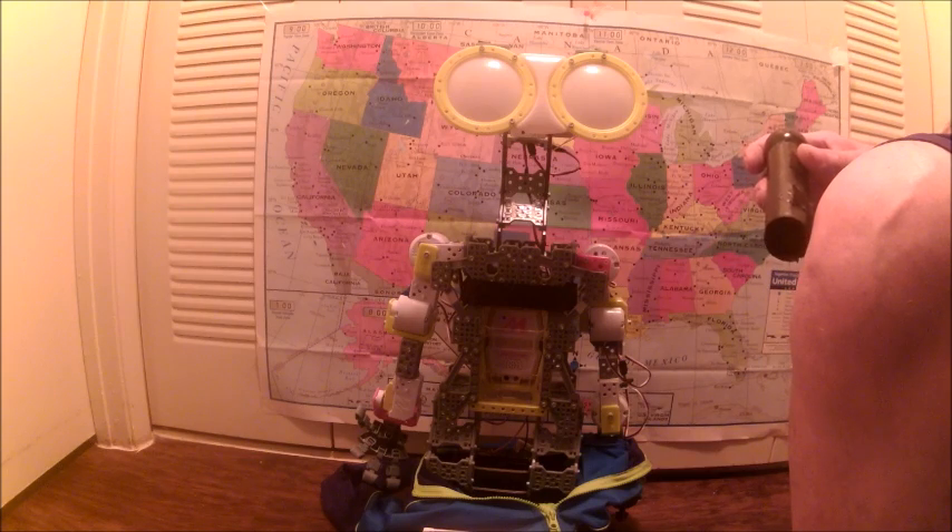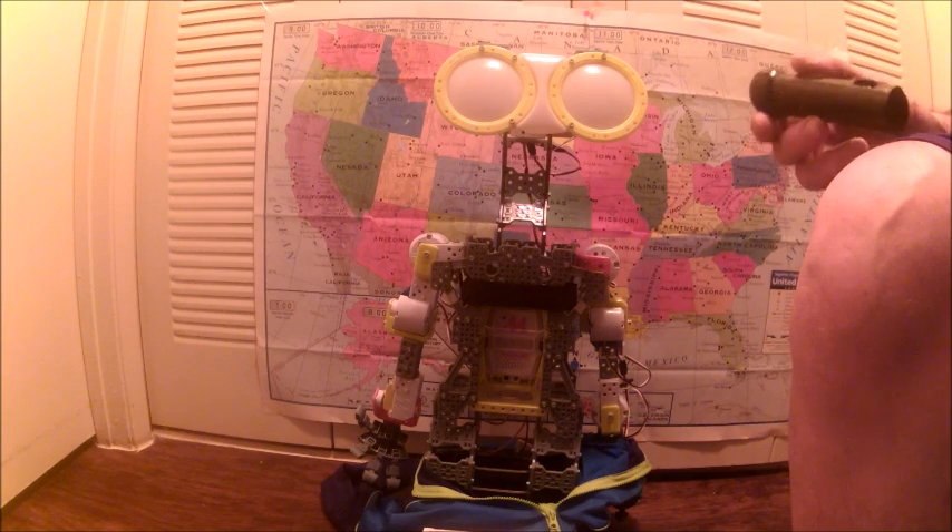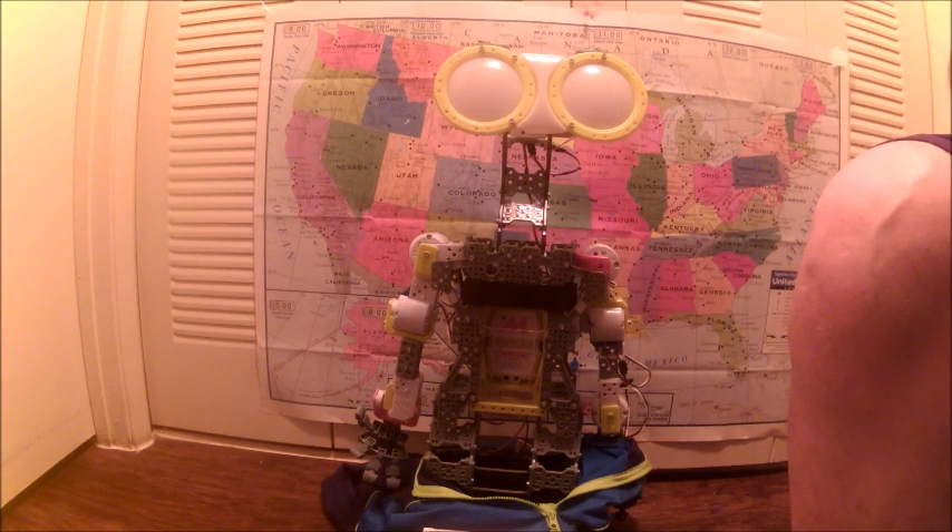I've seen some that look good, but are not functional. This can grip items, and it's functional. This mod is for the G15, G15KS, G16, G16KS, and all future G models.